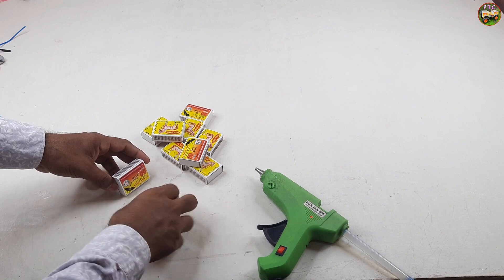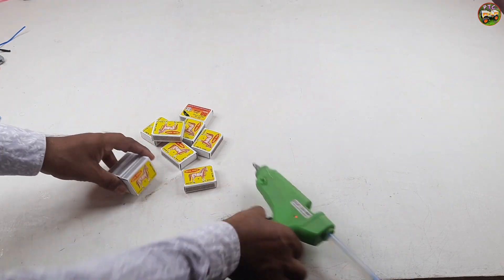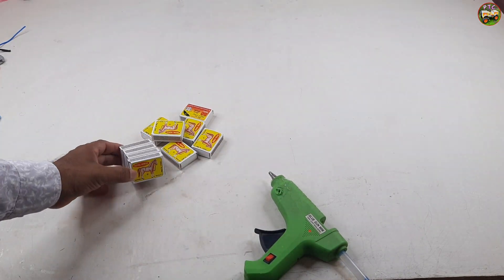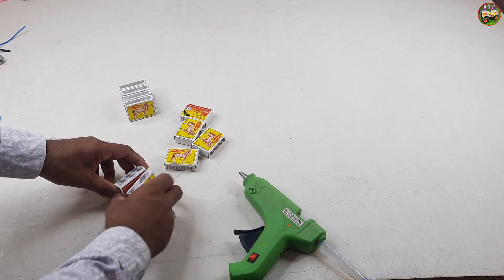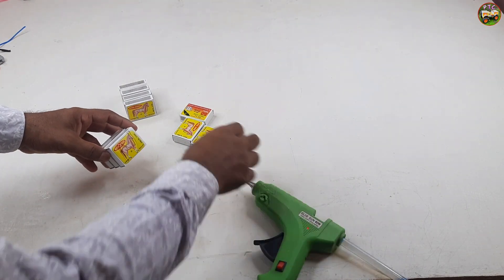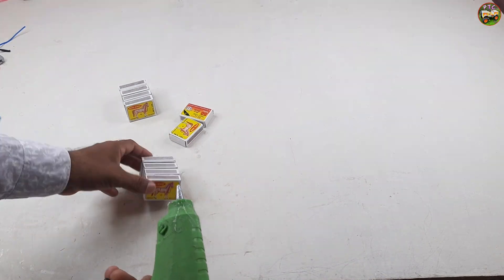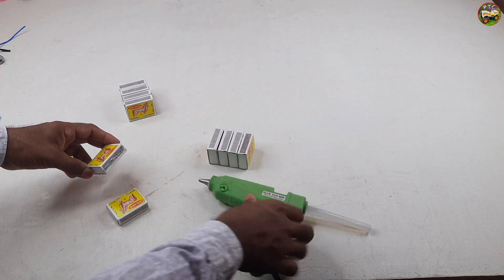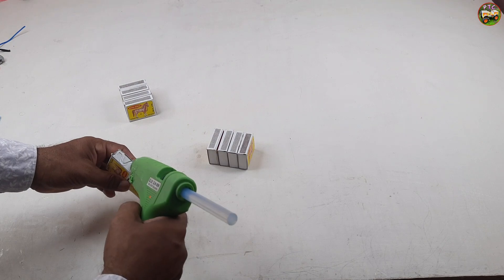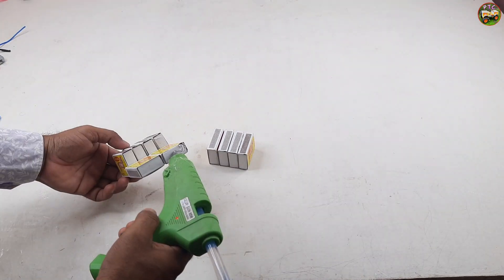Welcome to Peepotoy car channel. These are matchboxes. We attached the matchboxes with glue. Matchboxes are being joined together with glue.